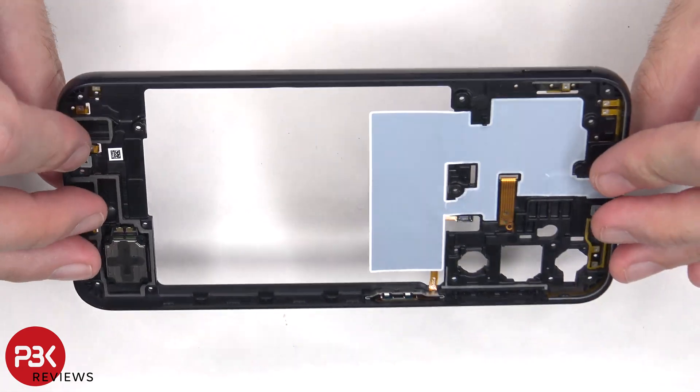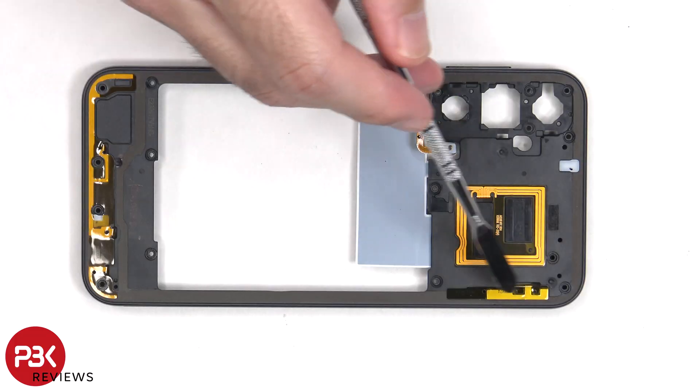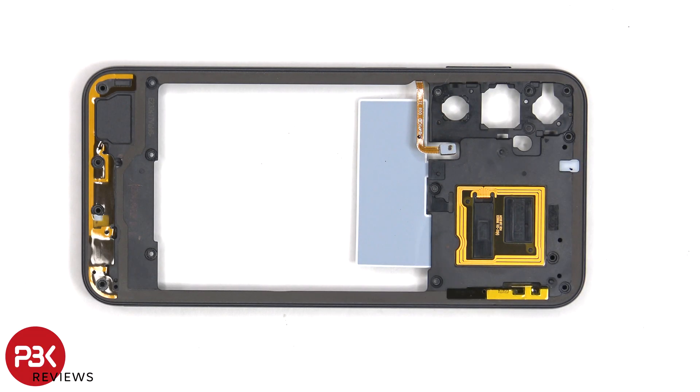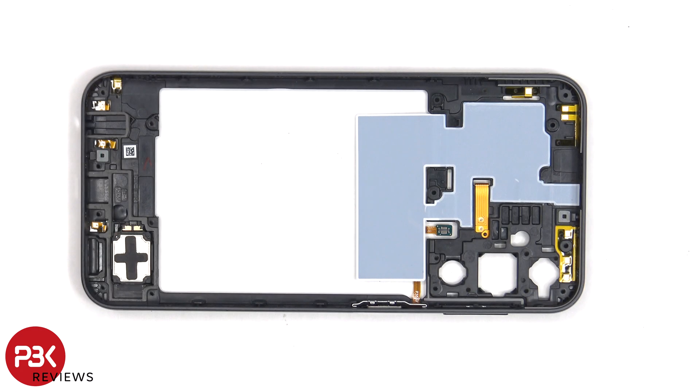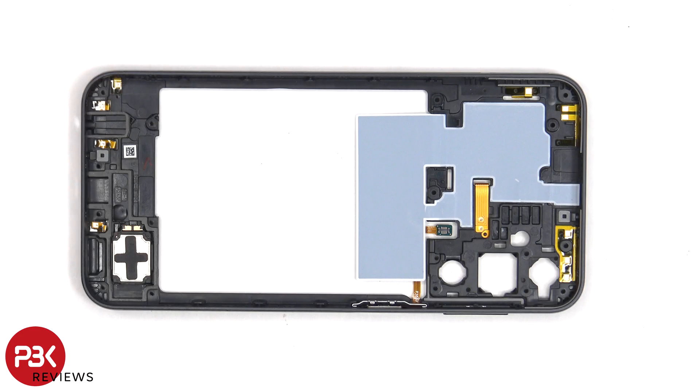Here's a better look at the plastic back housing. There are some antenna flex cables on this side, including the NFC antenna. Looking at the other side, we can see some more antenna flex cables, some graphite film to help transfer heat, and a metal bracket holding the fingerprint reader to the side of the frame.